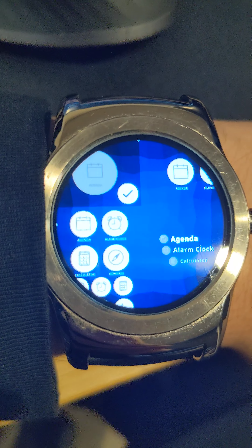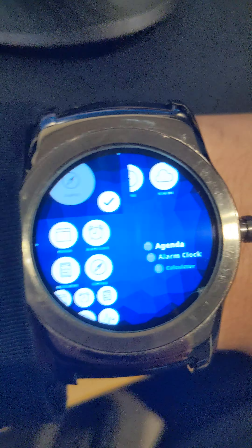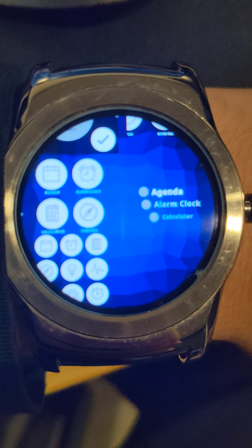This is Launchers. You can change how your applications menu handles. There's a bunch of different ones and you can edit them. I'm not sure if there are any on Asteroid OS's website, but hey, give it a shot — what's the worst that could happen?